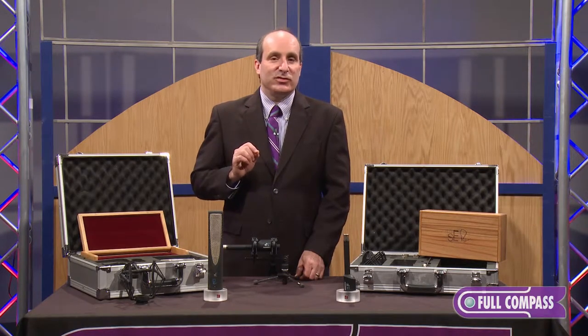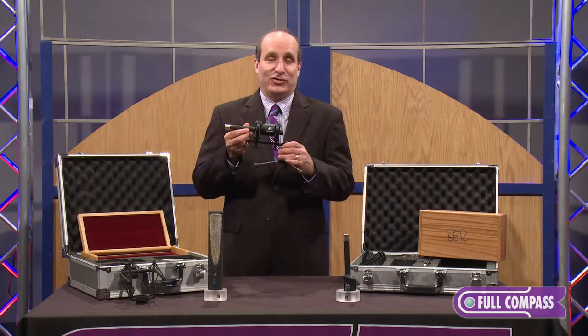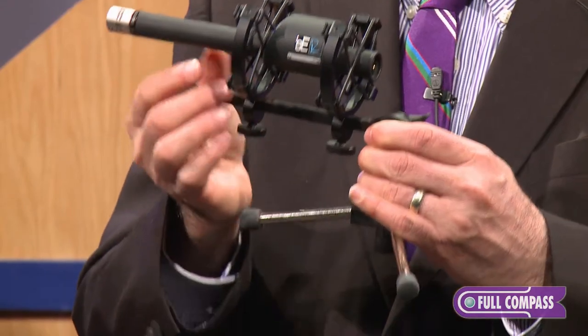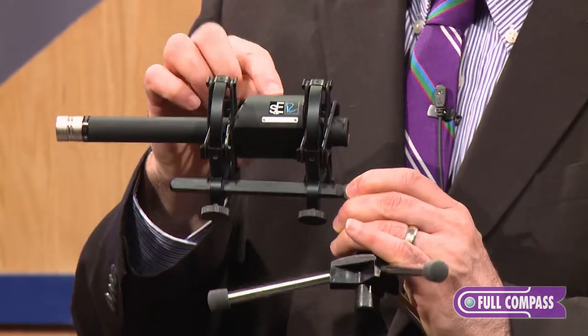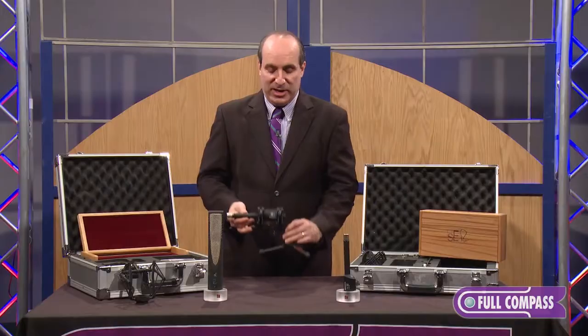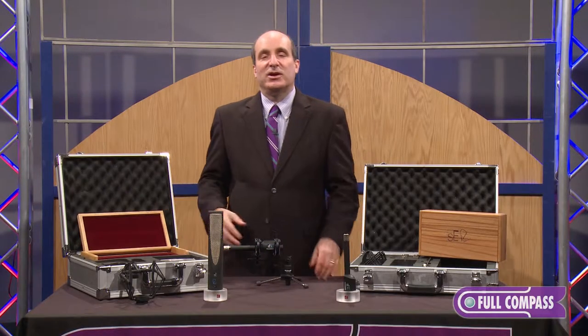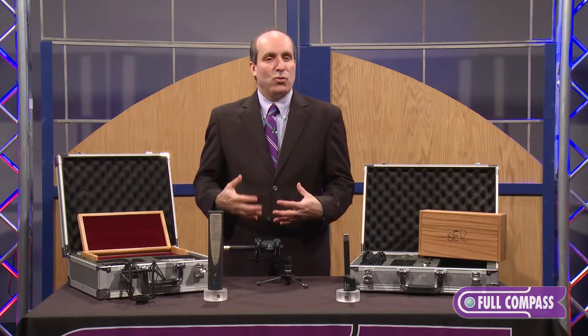So how did we do this? Rupert designed a custom transformer for it. This is the largest transformer you'll ever see on a small capsule microphone. This microphone has Class A electronics and this giant transformer, and it has wonderful high-frequency extension on the upper end, but on the low end has great reach and great warmth.